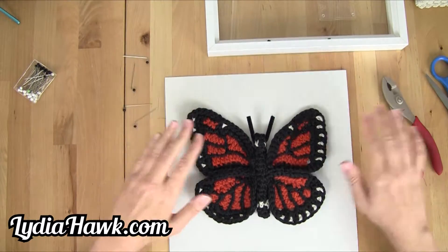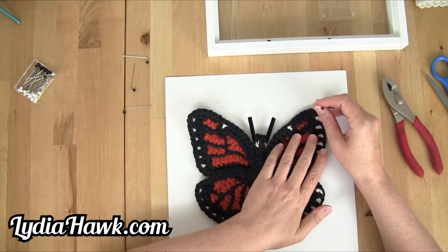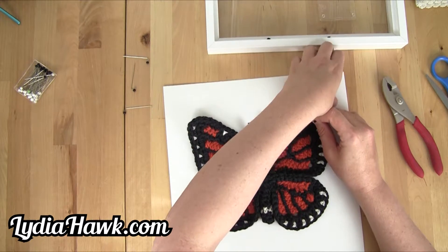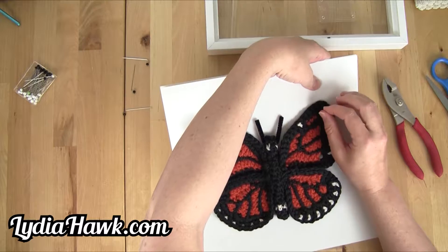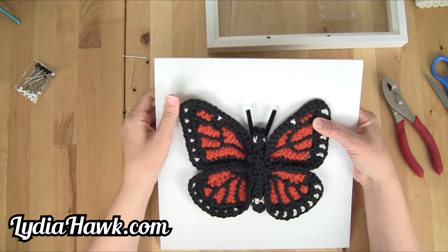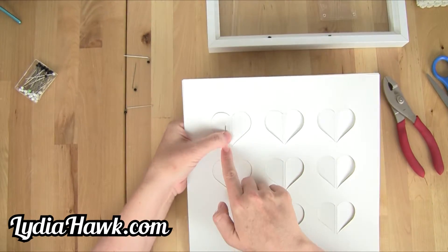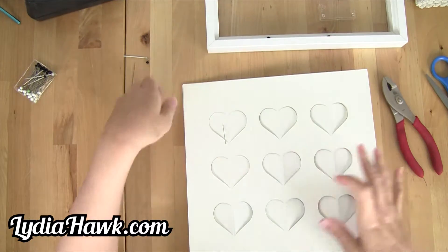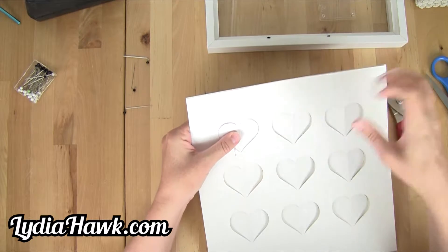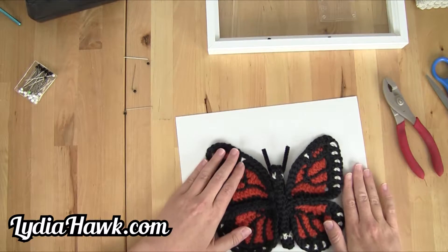Now that we have all four pins bent, I'm going to carefully find the spot where I want each one to go in. Holding it in place, I'm going to puncture the paper on the other side and pull it down. Now we've got it in exactly where we want it. On the back we're going to take tape and tape this down. I'm just making sure the paper is lined up — take a long piece of tape and secure it to the back.